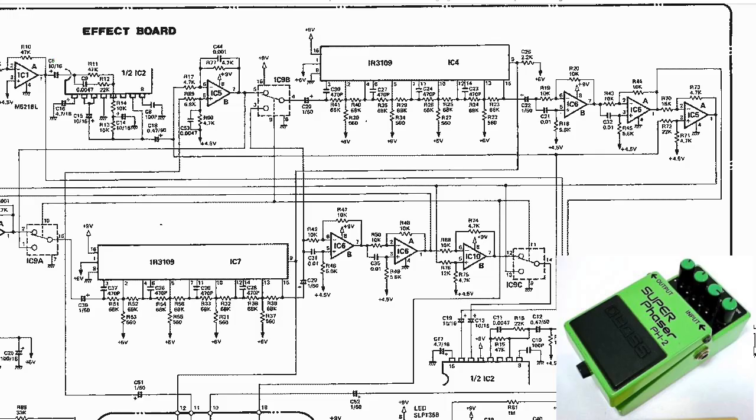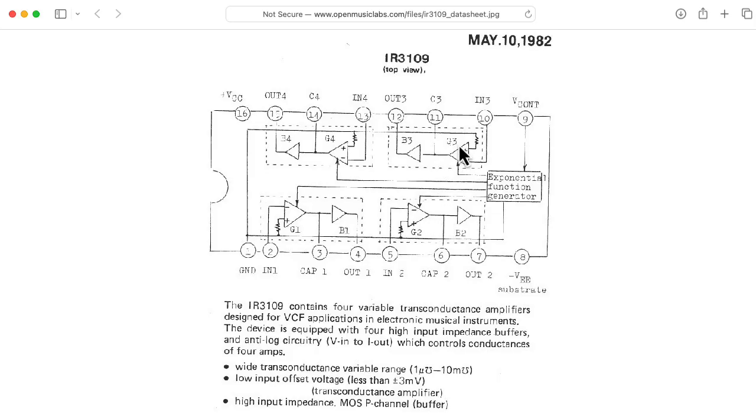The Boss PH-2 Superphaser pedal is very different than the other circuits we've looked at. There are 12 stages here, although four of the stages — you can see here IC6 and also here IC6 — four of these stages are actually fixed. The eight variable stages are formed using this IR3109, which is basically a chip containing operational transconductance amplifiers. All four of the OTAs on the 3109 are driven with identical currents from an exponential voltage-to-current converter, and the chip also has four buffers.